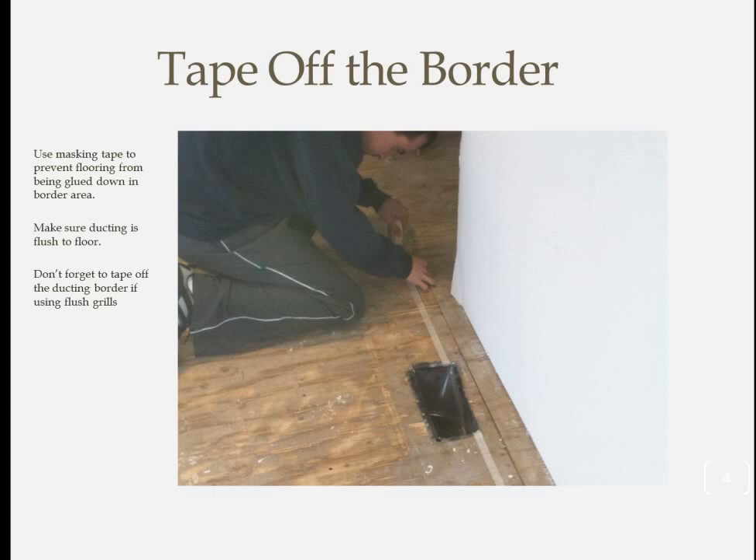If you're using built-in floor grills — which I really recommend — tape these off as well. Now is also a good time to take a can of black spray paint and give those floor ducts a quick shot. Seeing shiny metal through nice floor grills is not good.